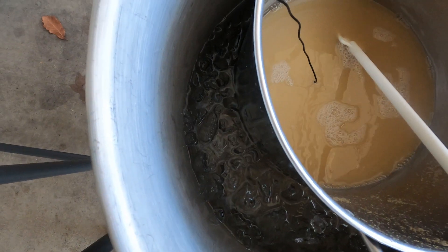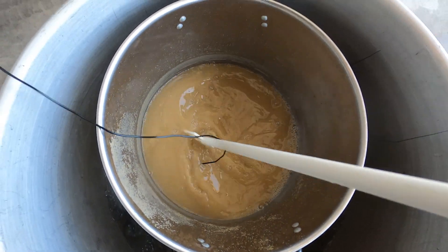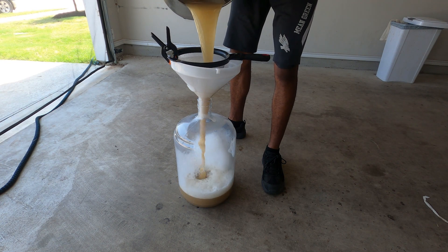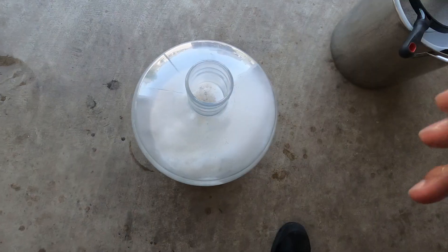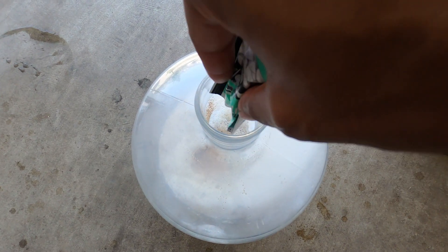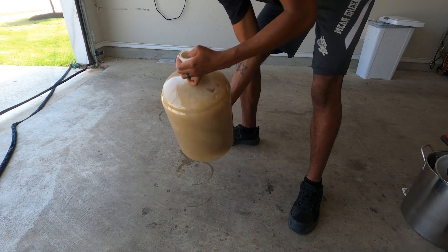After the 30-minute boil, it'll be time to chill this down so we can pitch our yeast. I'm going to keep it simple and use an ice bath — go to the sink, put the kettle in, surround it with ice, and stir with a sanitized spoon until it gets below about 95 degrees. From there, I'm going to get it into my sanitized fermenter and pitch dry Lutra Kveik. This yeast is a powerhouse and you don't really have to worry about temperature control — it'll work from 60 degrees all the way up to 100-plus degrees. I'm going to ferment this right in my garage, which is absolutely perfect.